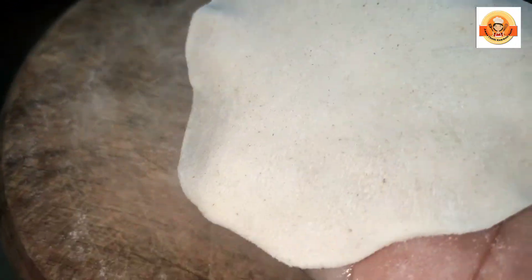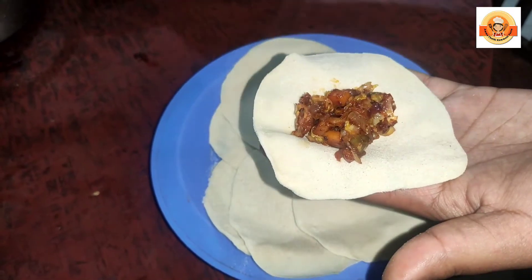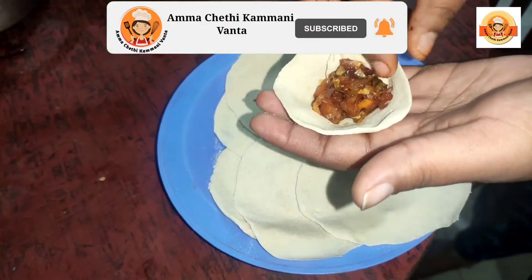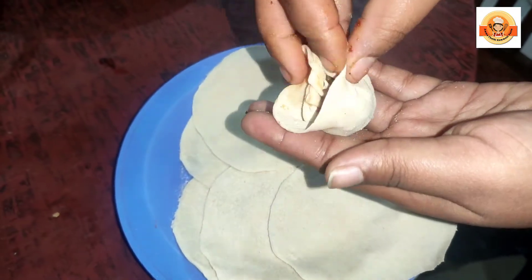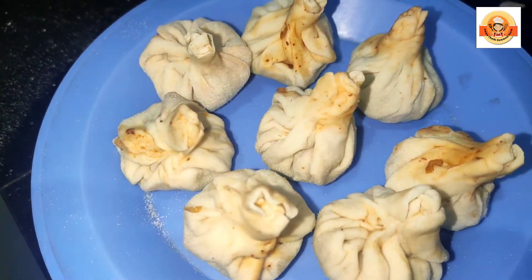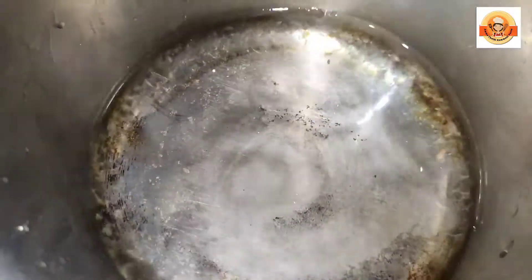Add cabbage and mix it in the pan. Add garlic and mix it in the pan. Add a little bit of garlic and mix it in the pan. Add the chili pepper and mix it in the pan. Cook it in the pan. Add 1 side edge. Add the pickle and roll. Add it all together.